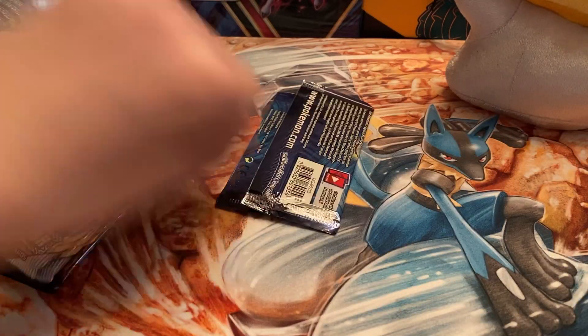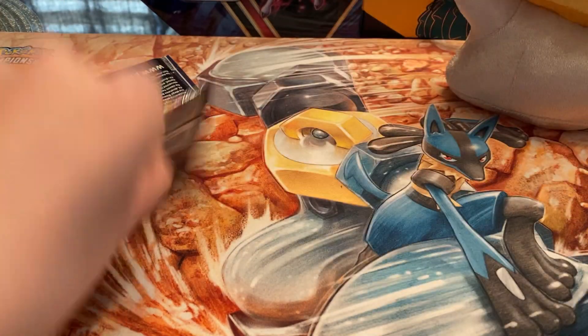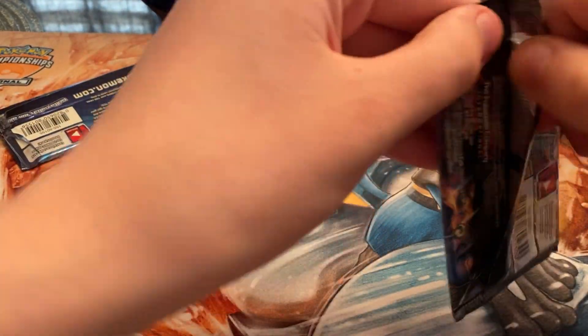Now we got a Burning Shadows pack — not the crack of that shining Charizard, but all it takes is one pack.